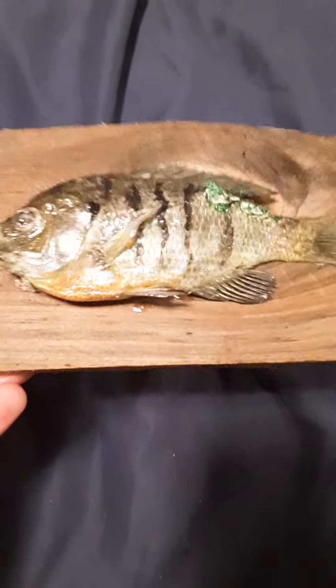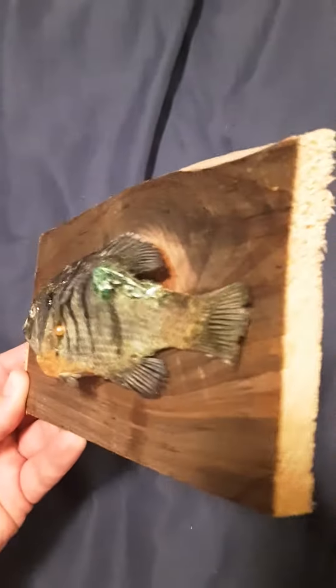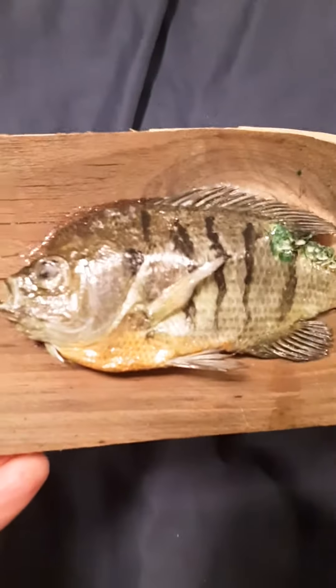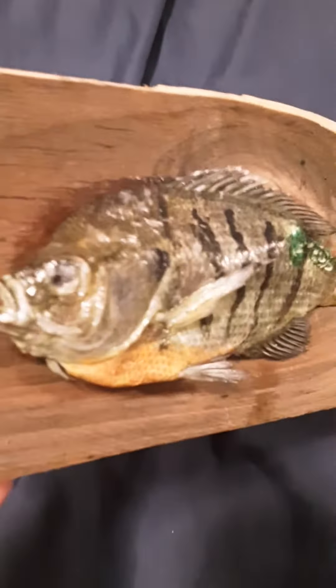I put some paint on him and used a piece of wood — fisheye wood. I used Mod Podge and clear acrylic sealant, and gutted him. Stuffed him with cardboard foam, and on the back there is a little piece of a frame kit that I used.